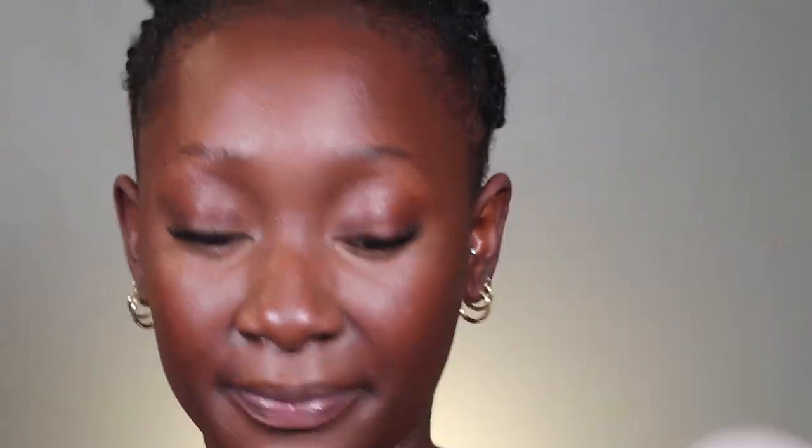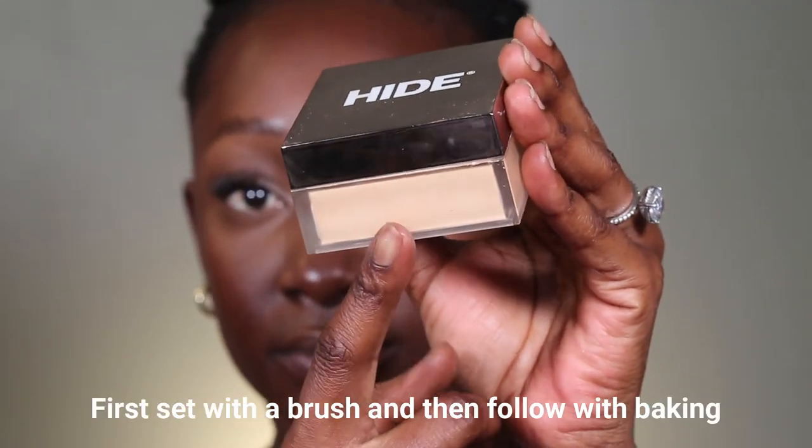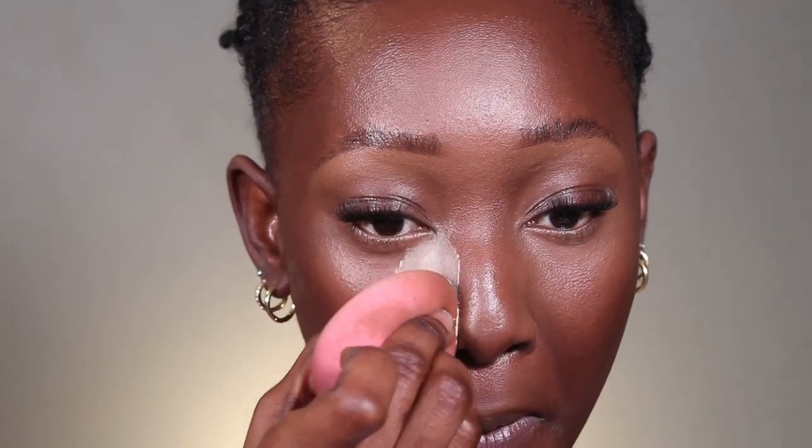Now that all of that is blended out, the next step is to grab your setting powder. I'm going to use my translucent setting powder from Laura Mercier. When you place the powder, this is how it should look. Now I'm going to do my eyeshadow and finish off the rest of the face, and then I'll come back so we can dust this off.